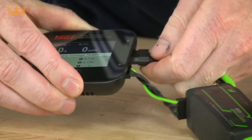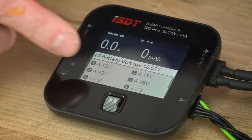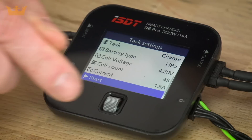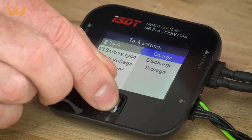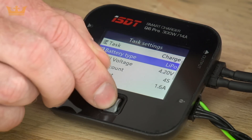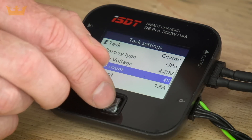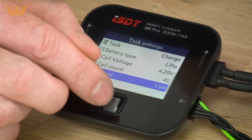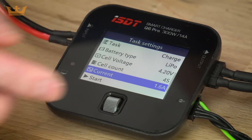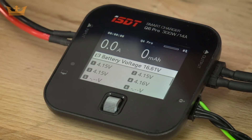Now let's plug in a battery and look at the menu system. You can see the voltage displayed for each cell. Click the button once and we're in the menu. We have the task where you can charge or discharge, then come down to battery types — we'll stay on LiPo — select cell count four, and with a 1600 battery we'll leave the current at that. It's a very simple menu system. Come down to start and voila, our battery's charging.